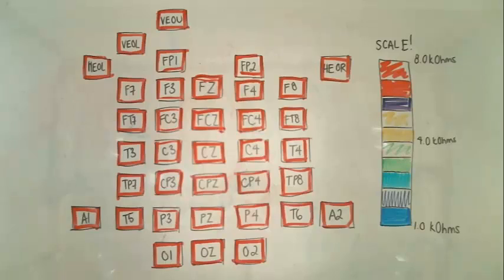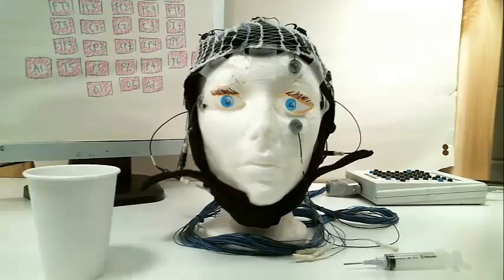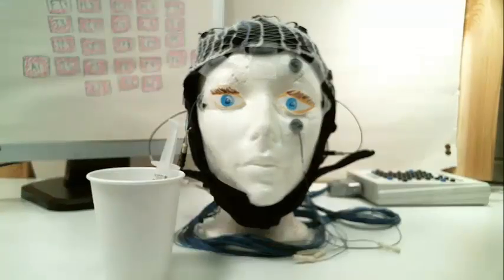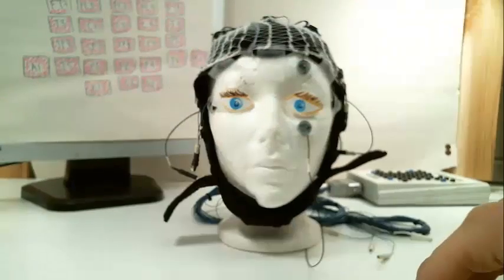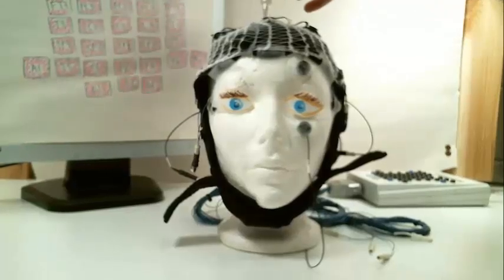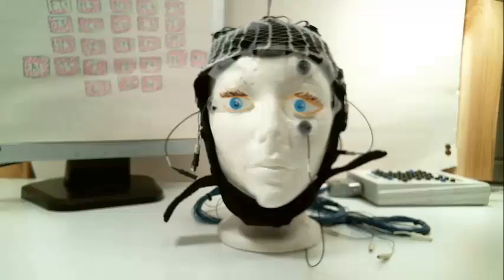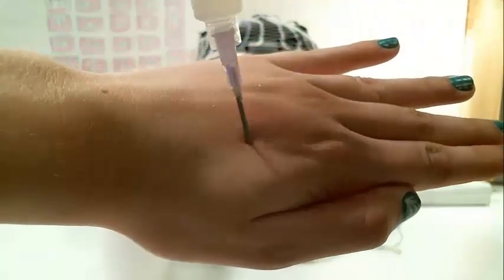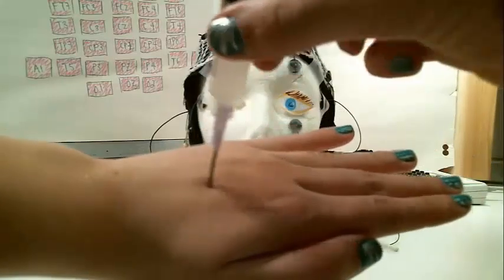Ideally, we would like the impedances to be dark blue, which represents the lowest impedance. The procedure to prepare the cap electrodes is similar to other electrode prep, but we use different tools. A blunt needle filled with conductive gel is our tool. The needle end fits the holes of the electrodes. The needle is inserted into the electrode and rested against the scalp, then moved gently over the scalp in small circles to move the hair out of the way and to slightly abrade the skin. It is important that the end of the needle is actually moving across the scalp, because if the tip is sitting in the same spot, it will not properly prepare the skin and, more importantly, it will likely hurt the participant.